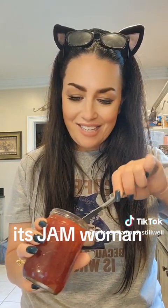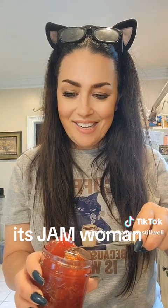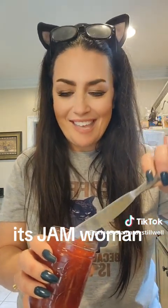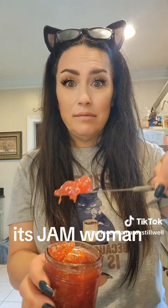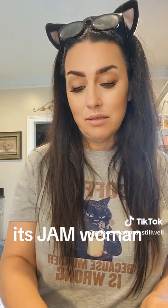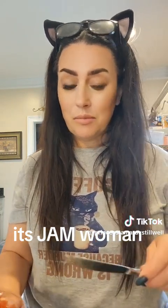Oh, it's thick. Would you look at that? Would you just look at it? Look at that. I mean, I ain't mad at it. It's a pretty color.